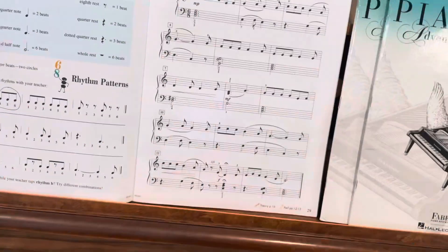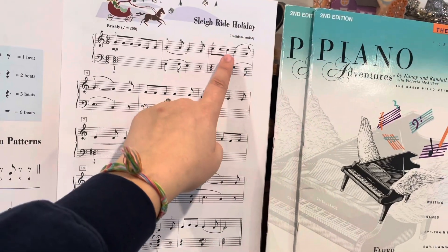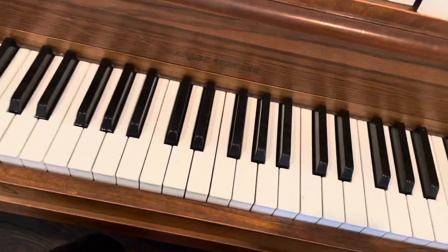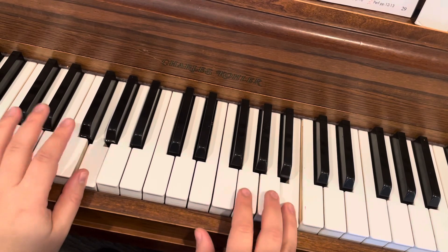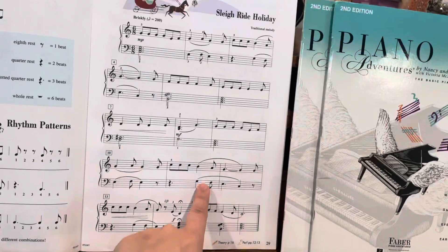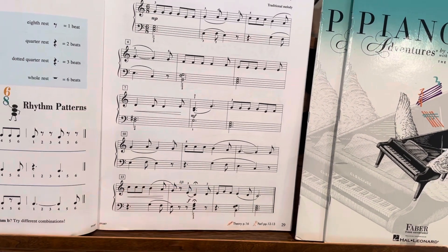So just watch for the places when your two hands are doing two different things. Like right here, you've got your fourth finger on B and your thumb on G and you step down together. That happens a couple times — it happens here and here — so just be ready for that, okay?